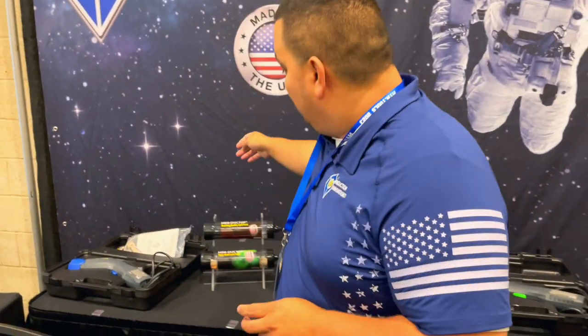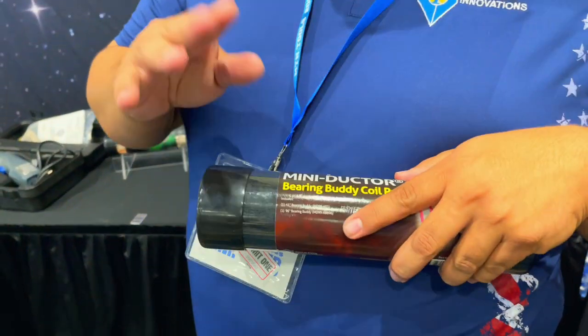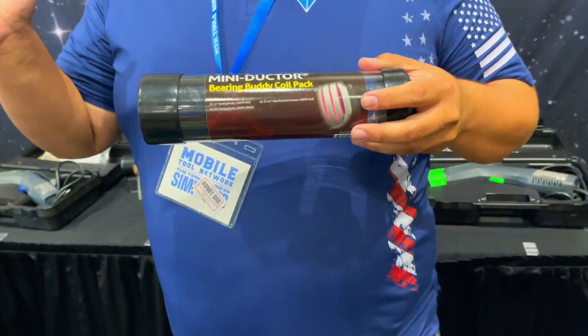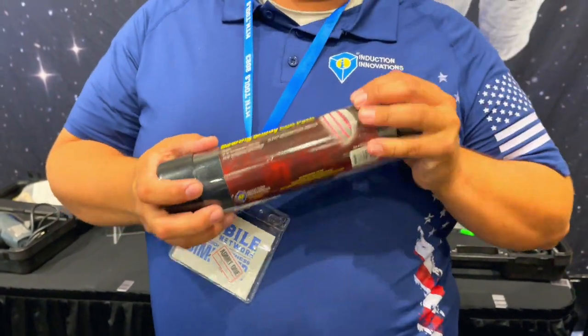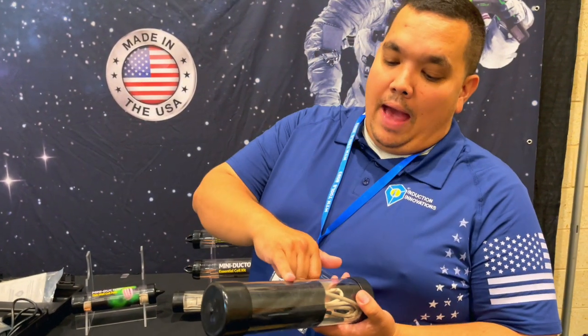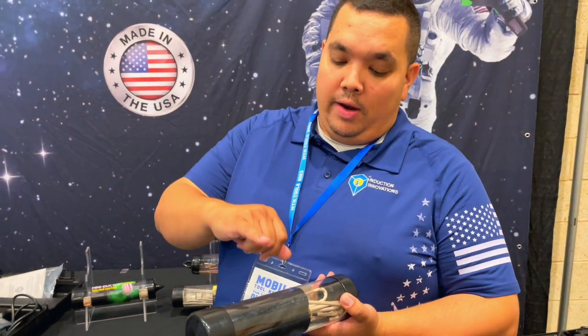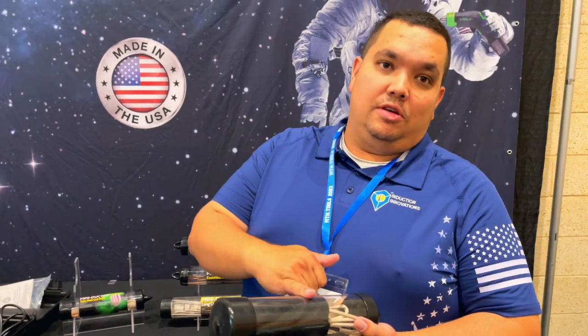We also have our various other single coil kits. This is our Mini-Ductor bearing buddy coil pack, which comes with our 41-inch bearing buddy coil and a 96-inch for larger diameters. You'll notice this black mat included — it protects the coil from direct heat surfaces and prolongs the life of the coil. That's included with every single one of our kits.